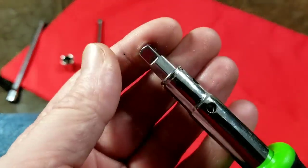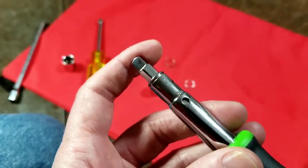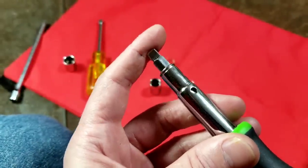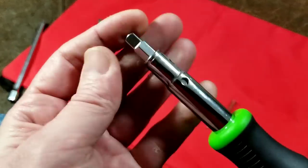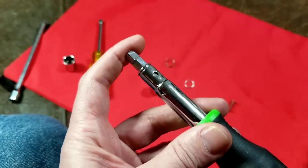That does retract. It looks like we got another five-sixteenths or eight millimeters — maybe even a half inch — of more retraction just by pulling that spring out, which would actually make it handy in a few situations.